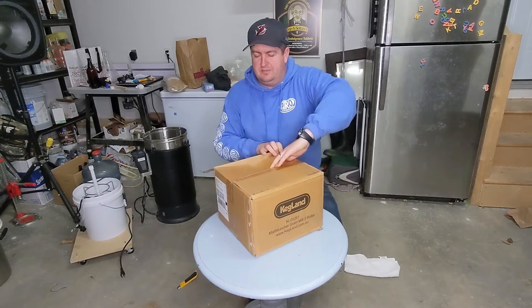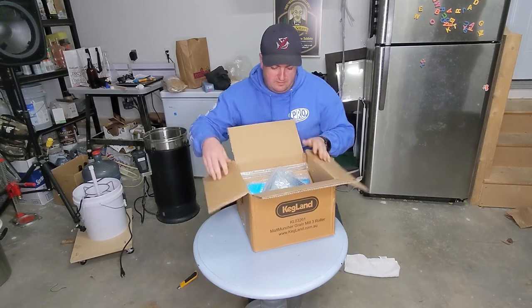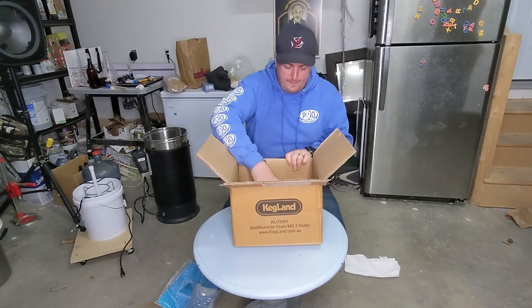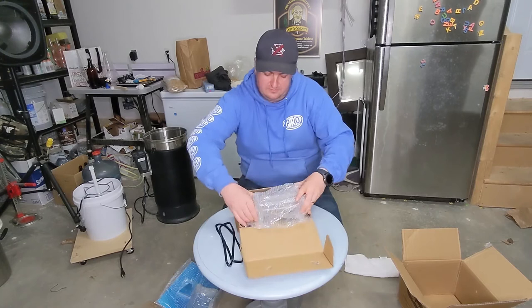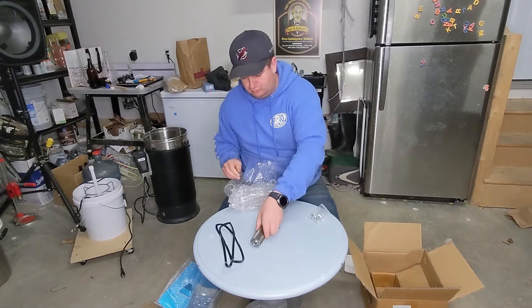Another Kegland product. I am by no means sponsored or received goods from them, but they just seem to have a good hold on cost effective brewing equipment. Inside the box you'll see me take out a few panels for the grain hopper, one of two tiny panels which direct the grain over the rollers, cardboard, the box with the actual mill inside, the rubber mill hopper edge safety bumper, the roller frame with two rollers already attached, another roller, a spinny handle thing, a bag of screws, and the same roller I put back in the box and decided to take out again.